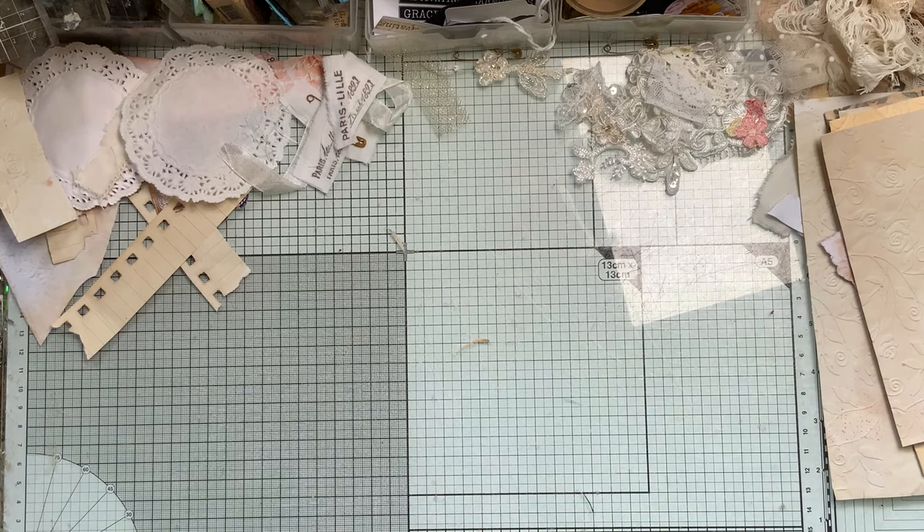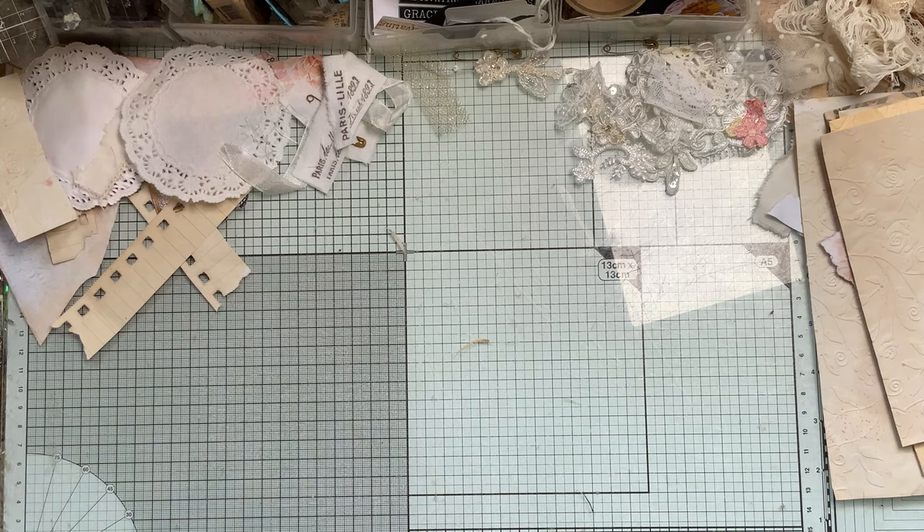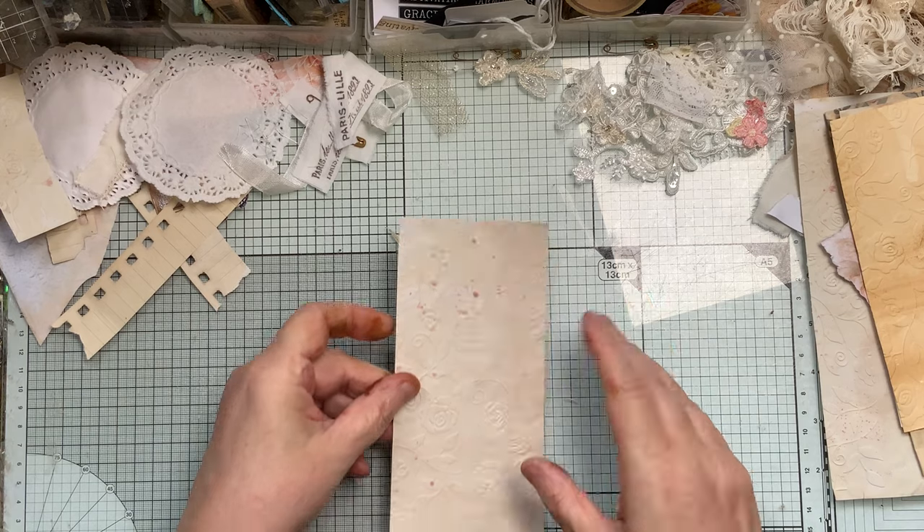Hello everybody! I had a craft market yesterday and I had a good day - sold loads of my crochet items, which was brilliant.